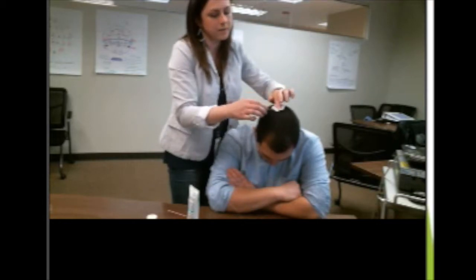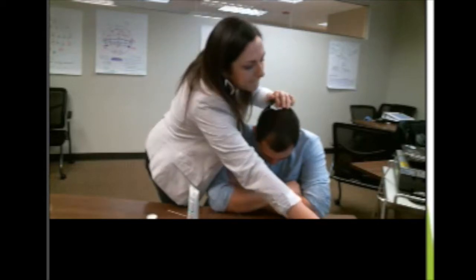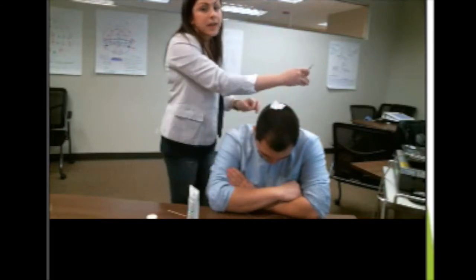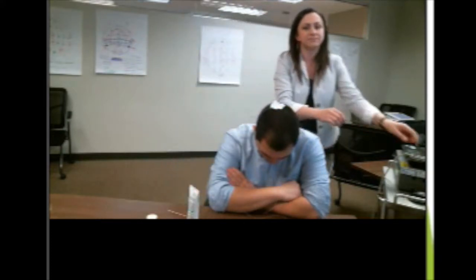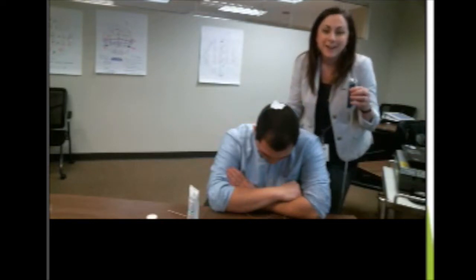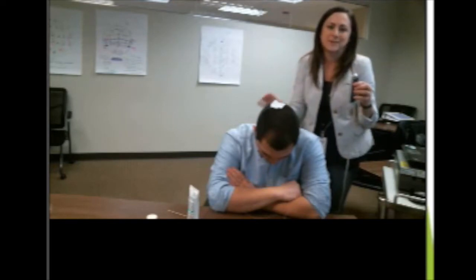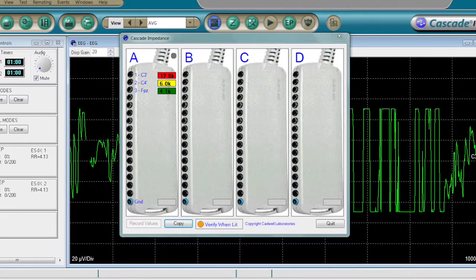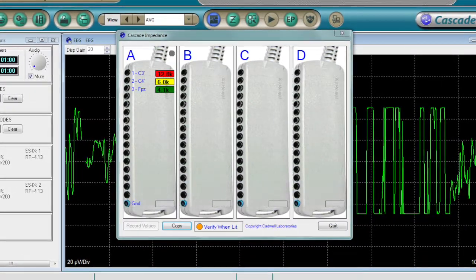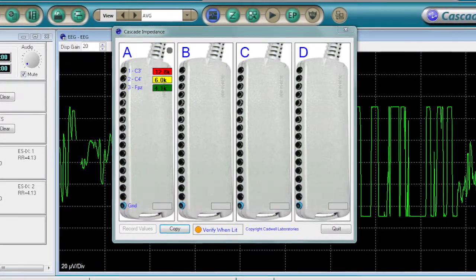Then I'll apply a little bit of pressure and take the edge of my electrode, plug in my electrode, and see what the impedance measurement is. Remember, according to our national guidelines, we need our electrode impedances to be less than five kilo-ohms. As you can see, the electrode that we just placed is measuring an impedance below five kilo-ohms, which is why it shows in green.